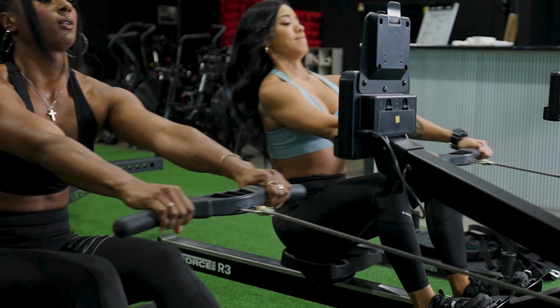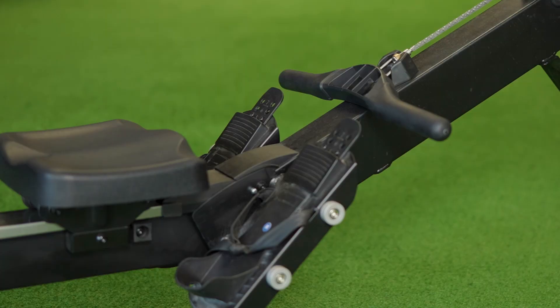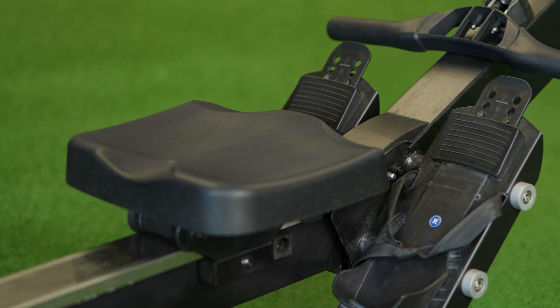It's packed with some great features, including a compact design, a clever fold-away design, Bluetooth connectivity, ergonomically designed handles, and adjustable footrests. This rower has it all.